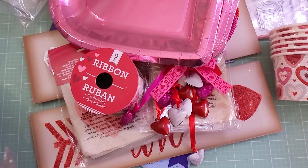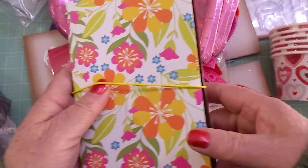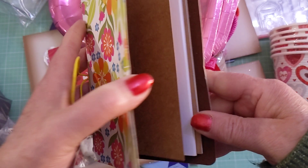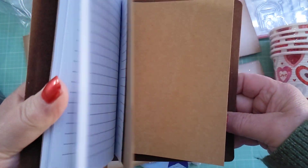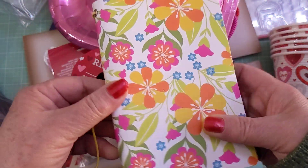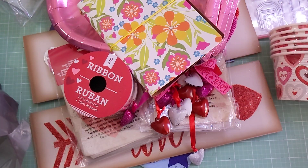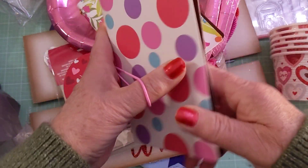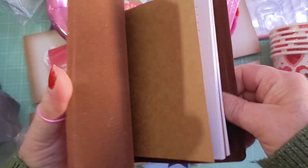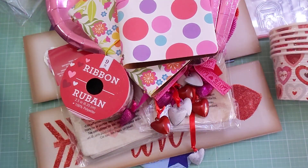I was able to find these traveler's notebooks — I hadn't been able to find them at my store, but found them in another town. They have two notebooks inside; the pattern's not as great but it's cute enough — you could alter the cover if you wanted to. The other one has elastic and two books inside and is made of nice material, so I got a couple.